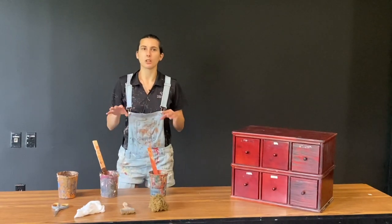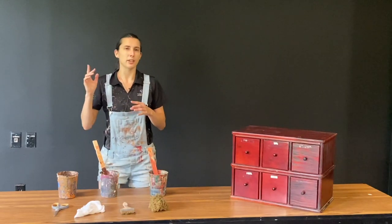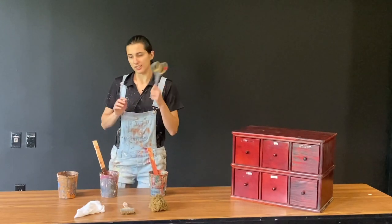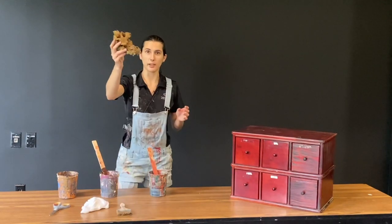Pick your colors based on what you think is going to look good. I highly recommend Pinterest if you need help. The other materials you'll need are scissors, a rag, two chip brushes, and a sea sponge.